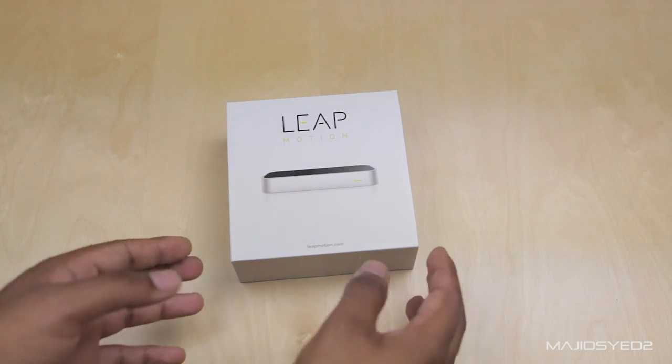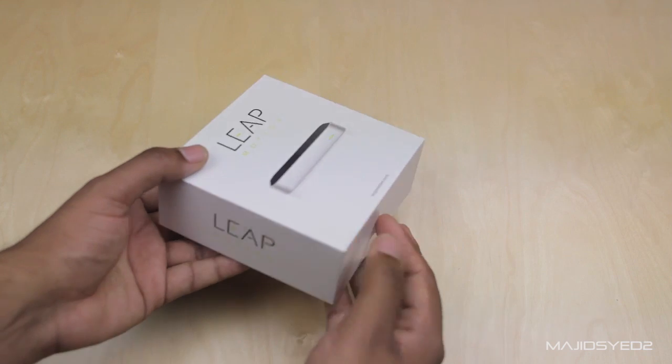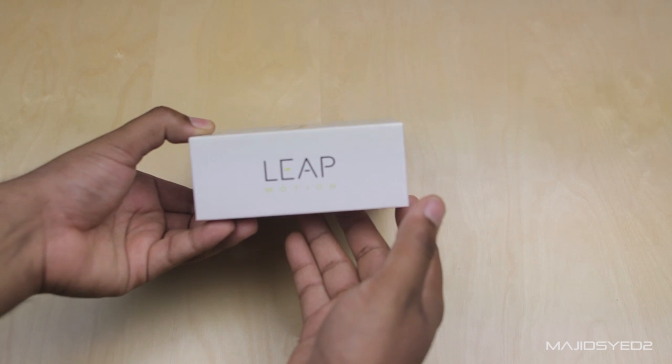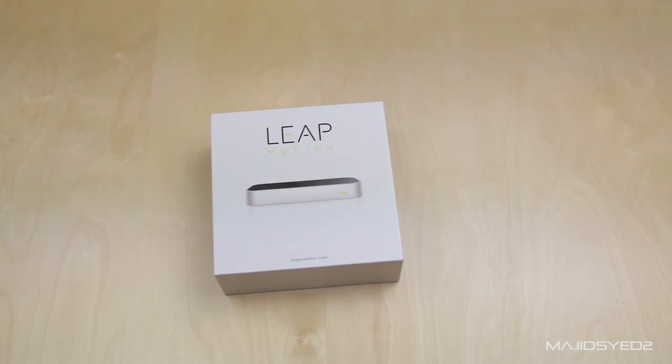Hi guys, my name is Majid and in today's video we're going to be taking a look at the Leap Motion Controller. This is something that we saw last year but it wasn't available for you to buy as a consumer — it was only there for beta testers and just to show off to the public for what it can do — but we finally got ours in the mail.